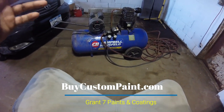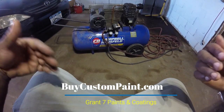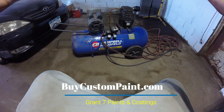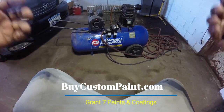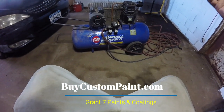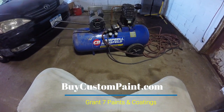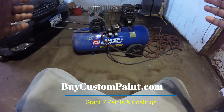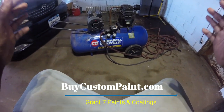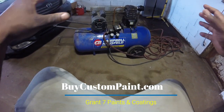I've painted cars with smaller compressors before. I even painted my van with a 30-gallon Craftsman air compressor — the whole van. I'll put that video up. But when you're selecting a compressor, you've got to pay attention to the specs, because there are myths you're going to come across.